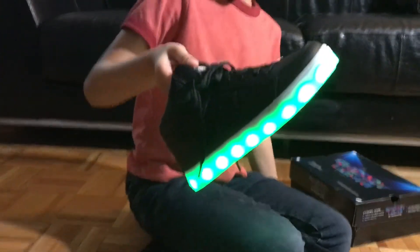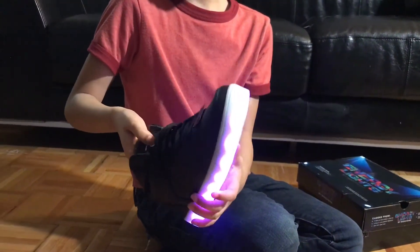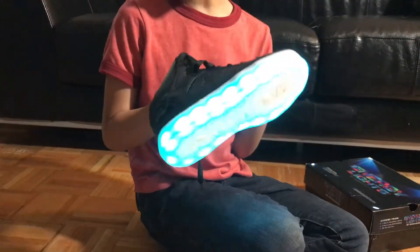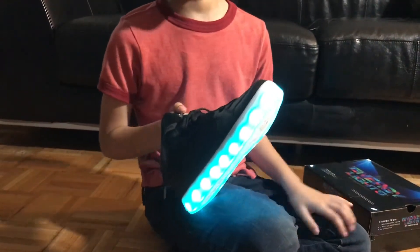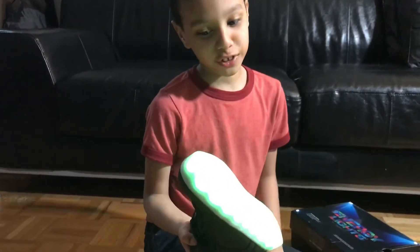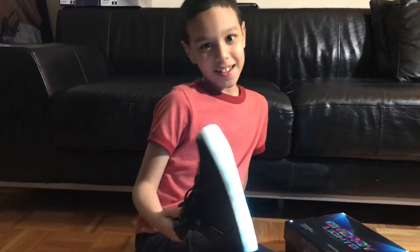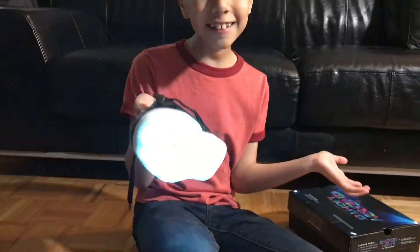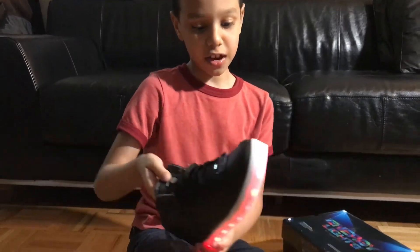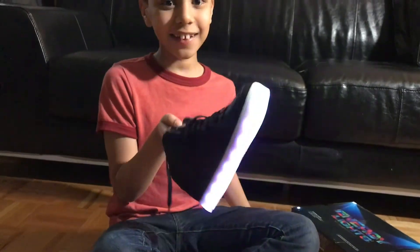Guys, these green lights — this is my favorite one. I'm just saying, green lights. And this is purple. I don't like purple very much. Blue — I love blue. Green and blue are really my favorite colors. And then back to green — this is the color that my dad likes. He says this color is amazing. And then it lights up and keeps on blinking, and then after that it goes like a rainbow of colors. Isn't that amazing, guys?